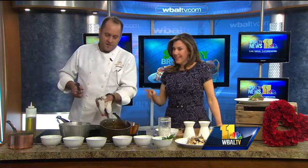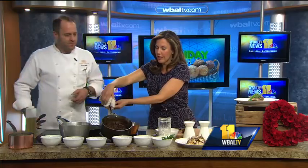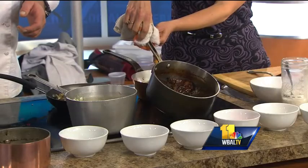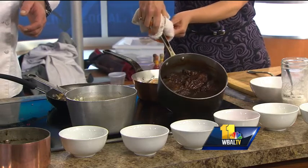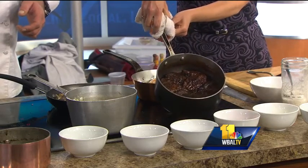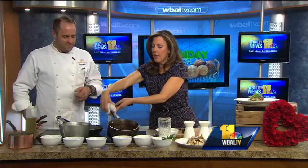Cook it for about two hours and it's going to be amazing. Through the magic of television — look at that sauce. It's going to have this nice, dark, rich color. That's just after two hours, so rich and beautiful. It's just an amazing dinner — it's a winter meal. You have all that juice in there.